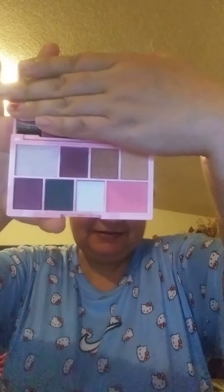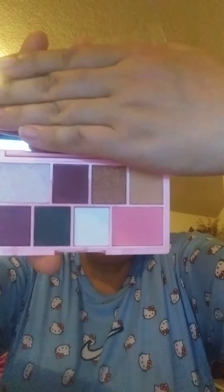Just open it. And here are the colors. It has a mirror. And here are the colors. And here's what I got from Susan's just making it.